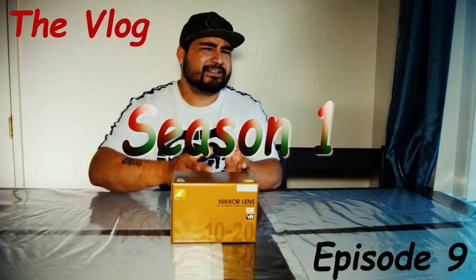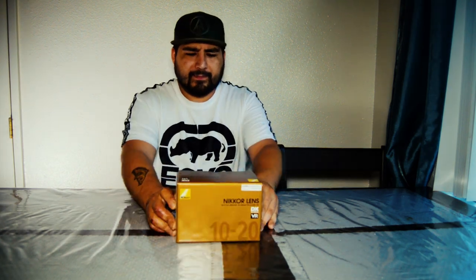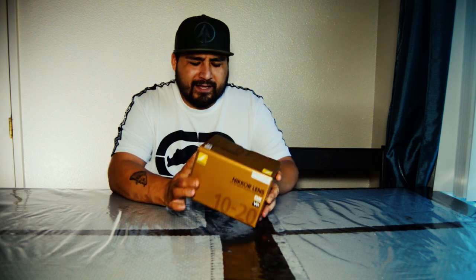What's good, 559! This is a different type of video — I'm gonna do an unboxing and maybe a review. I'm gonna be unboxing the Nikon lens 10 to 20 millimeter DX VR version. I just got it at Best Buy for my Nikon D5100. I'm saving up to get a new camera, the Nikon D7500, which is like a baby D750 or D500 they say. Let's do the unboxing — let's see what we have here.